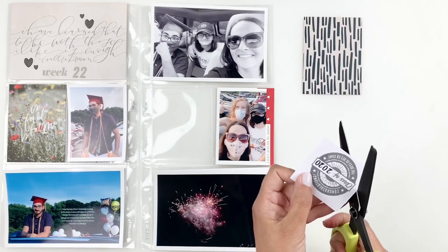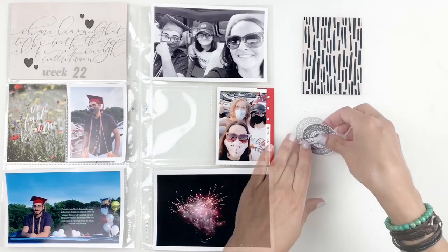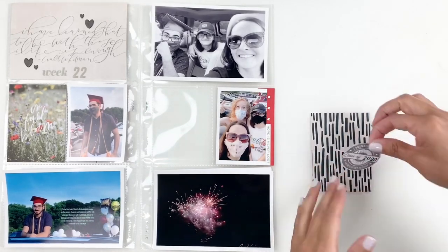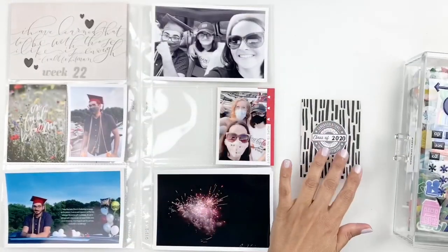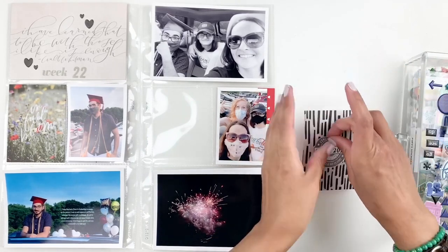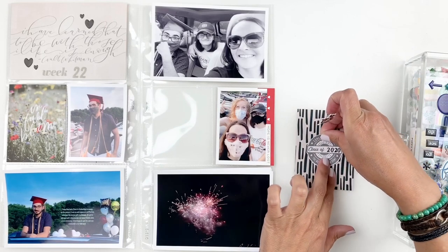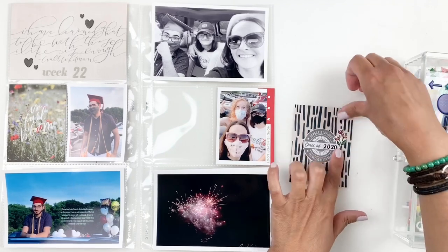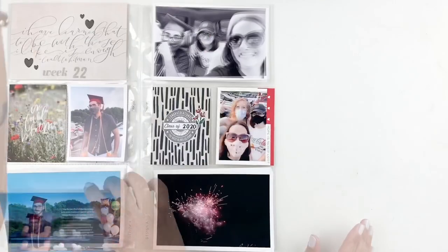I'm going to grab my card and create kind of my own filler card. Now I wanted to bring some color to this card so I go through my puffy stickers. I found this flower — it's such an old puffy sticker sheet, I think it was from Feed Your Craft — and I love that flower. It brings in a hint of color so I ended up just adding it to the side of my circle.